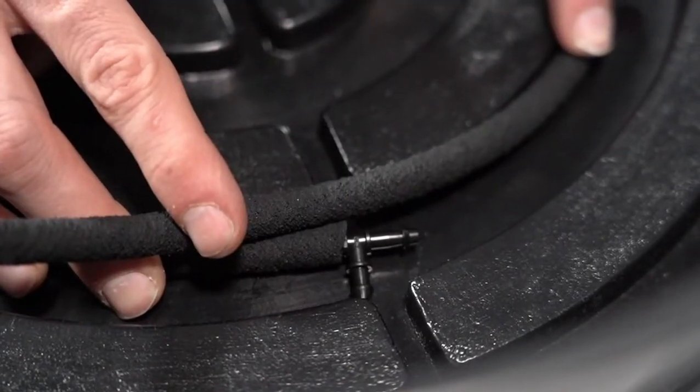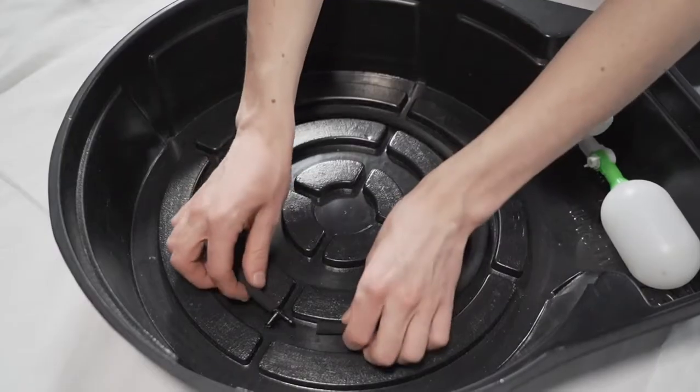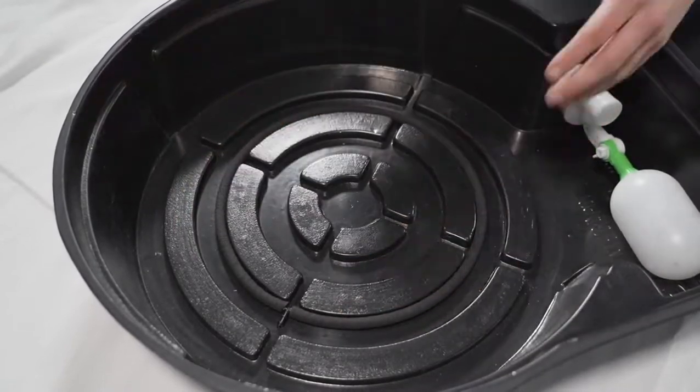Cut the porous pipe where it lines up with the centre of the teepees to ensure a tight fit. Connect the cut end to the teepees and place it into your megapot. Repeat this process for all pots.